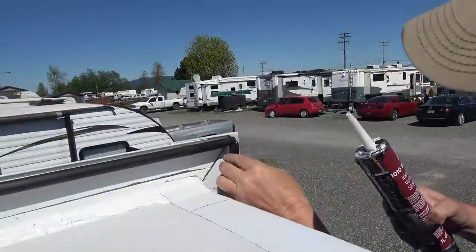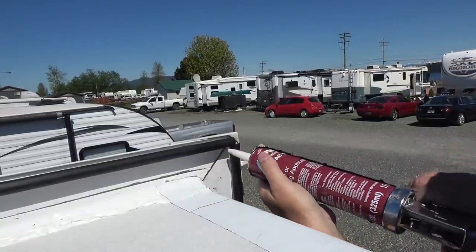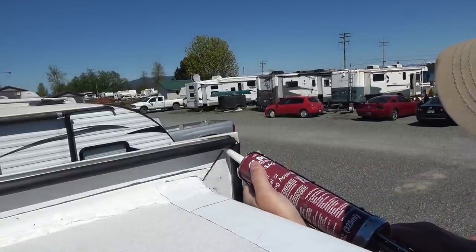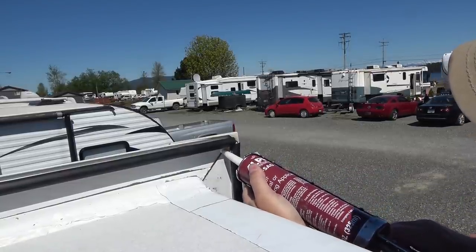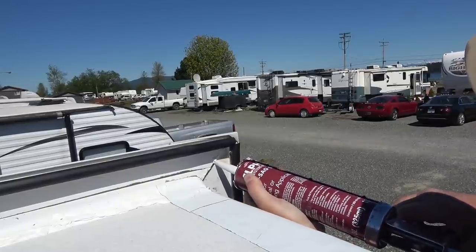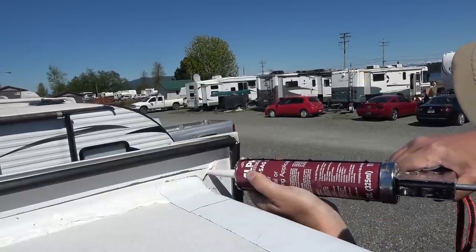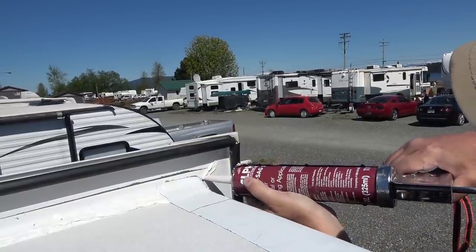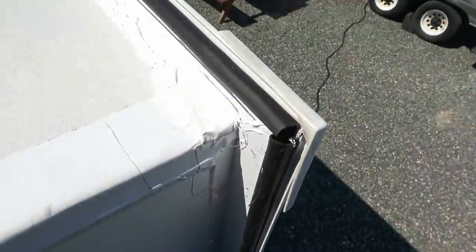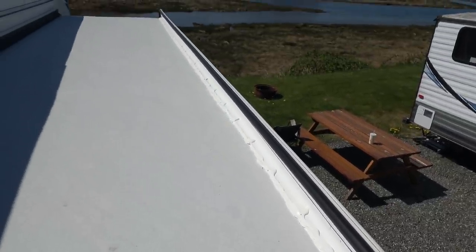And the finishing touch at each end is to seal this little crack. I'm using this Alpha Systems non-sag — try to force it into that crack there. Ten-year-old slide's looking pretty snazzy now.